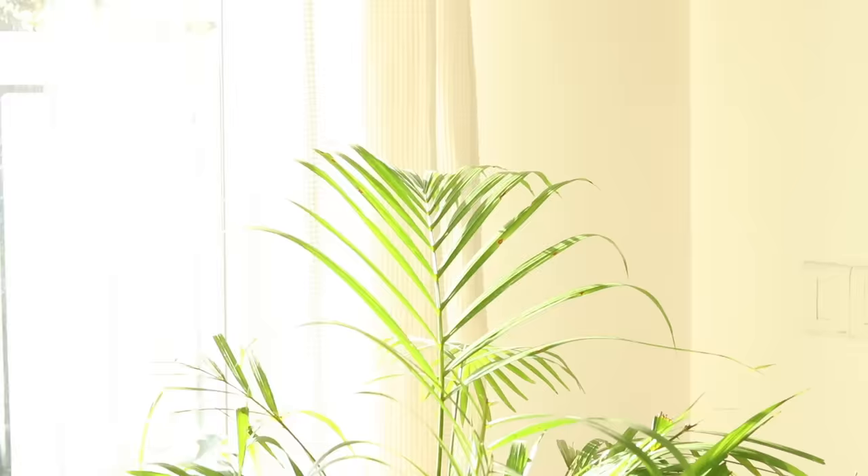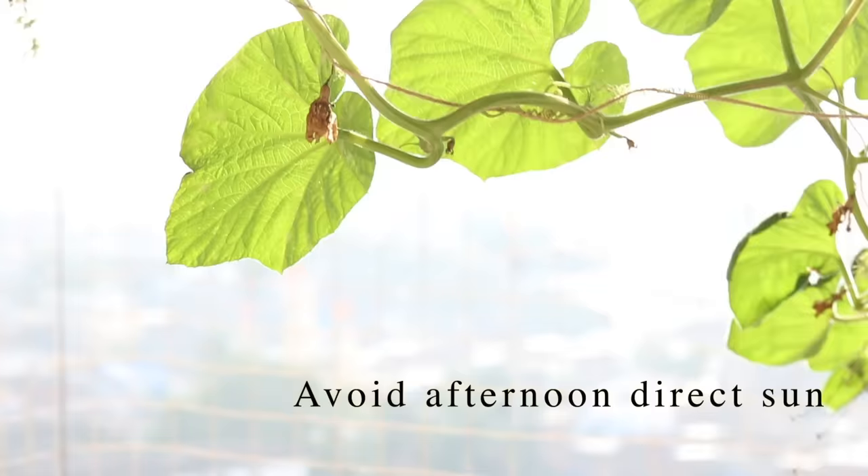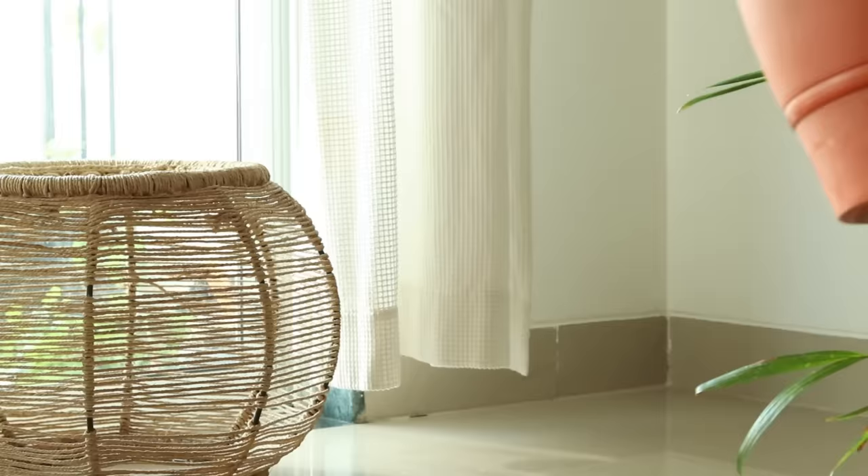Areca is one plant whose care is pretty straightforward. The first factor is sunlight — it does not like direct sun. Especially afternoon sun is a big no-no. But if you want to keep it indoors, keep it next to a window which is brightly lit.